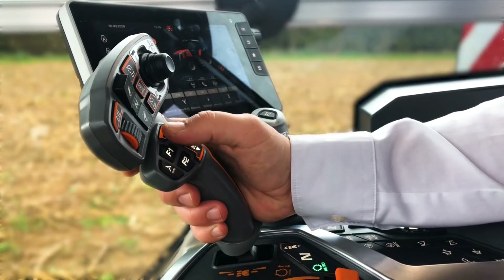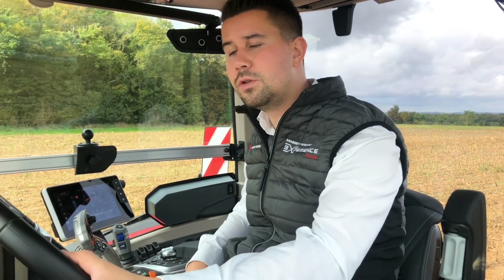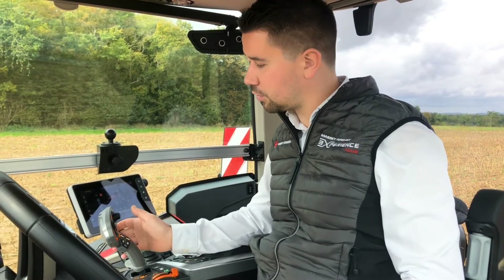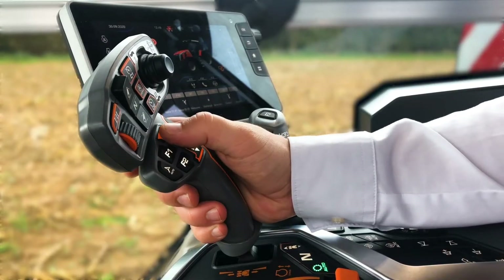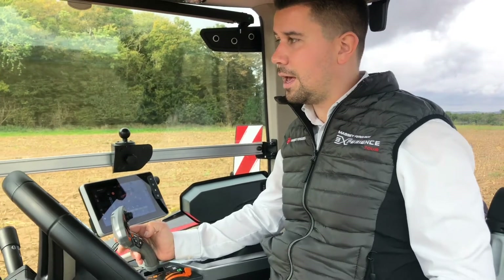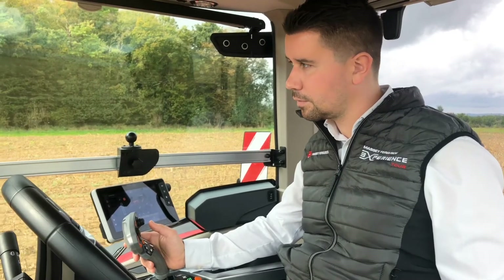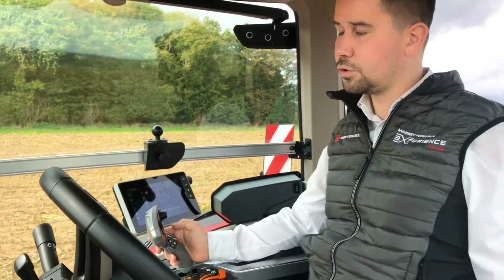First, you can control the tractor direction — it's an easy activation process. For the first time, you need the power control in neutral position, then just push the clutch pedal and at the same time push the switch at the back of the multipad and select the direction forward or backward. Release the clutch pedal, and then you just need to select the direction forward or backward on the reverser.